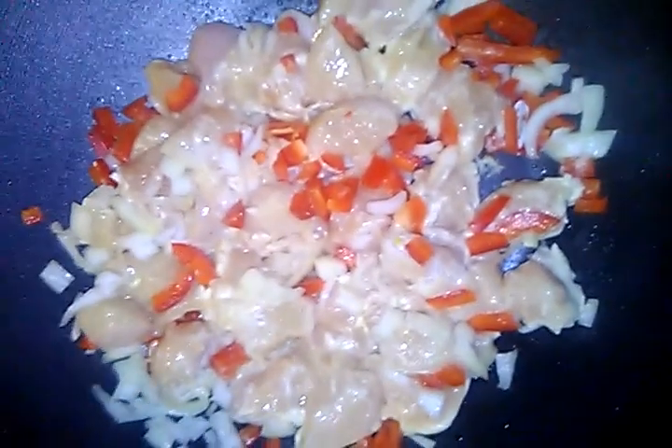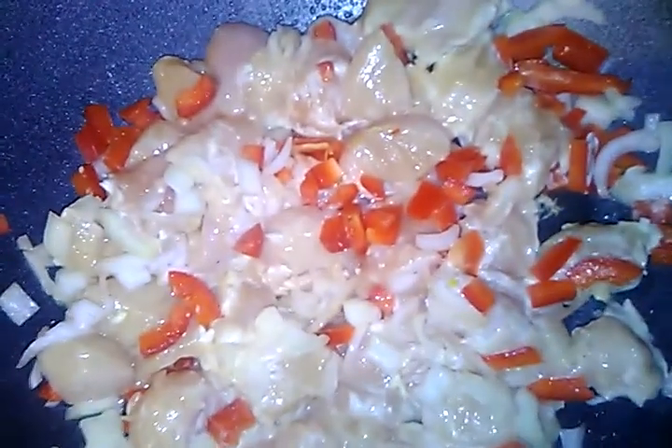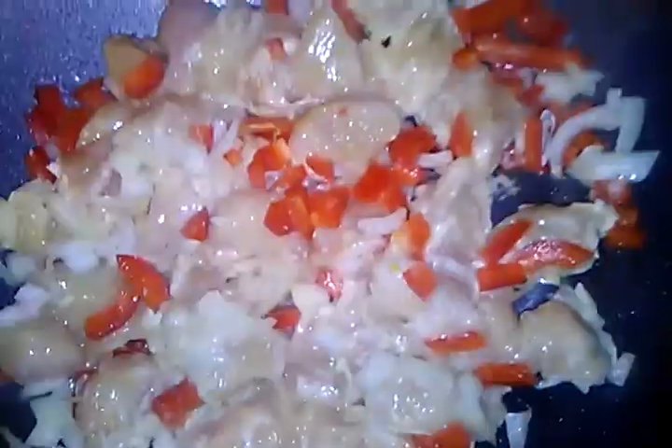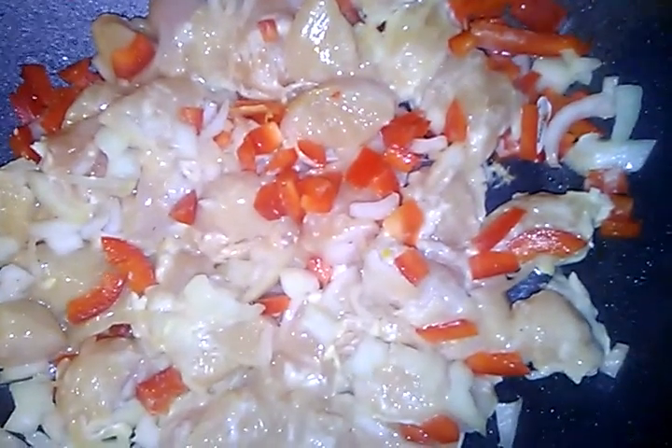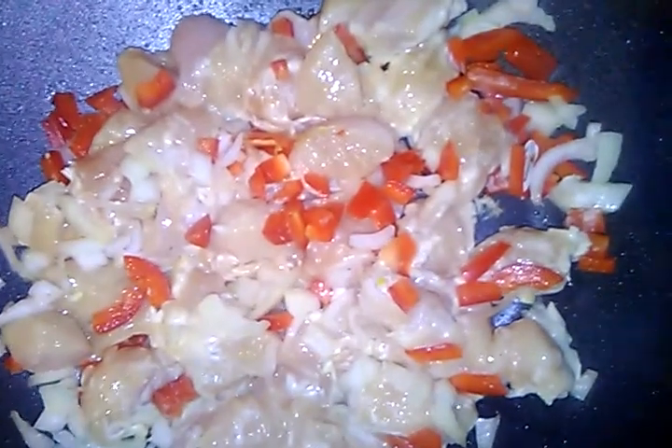Happy new year! This is my first meal of 2020. I hope you guys all had a blessed new year. Anyway, we are making some chicken fried rice today — I'm adding onions and peppers.